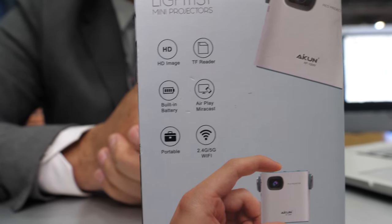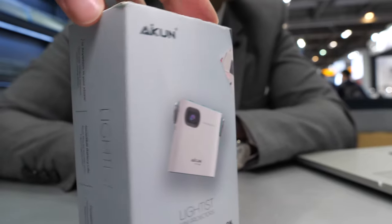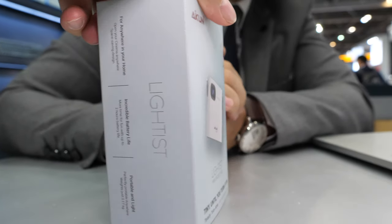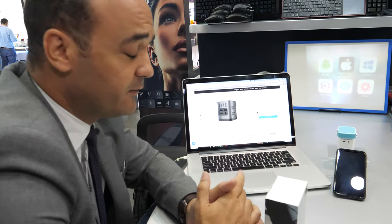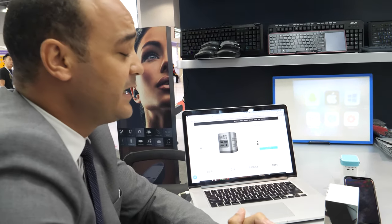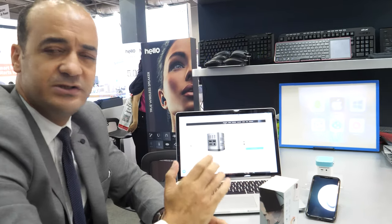It uses DLP technology with an optical lens, and dual-band Wi-Fi at 2.4 and 5.0 GHz, giving fast-speed video and audio transfer. It uses a Cortex ARM CPU, with 4 GB flash storage and 1 GB DDR RAM. It's primarily for streaming, using the Allwinner solution, and is currently dual-core but will be upgraded to quad-core.